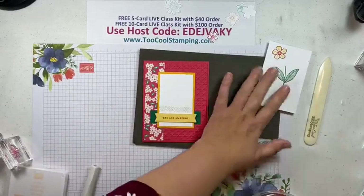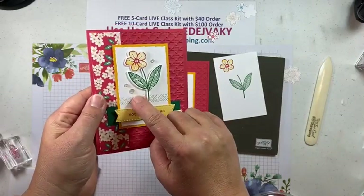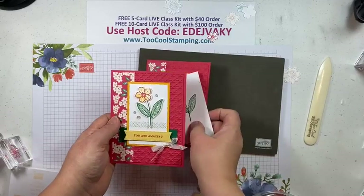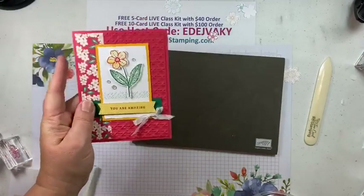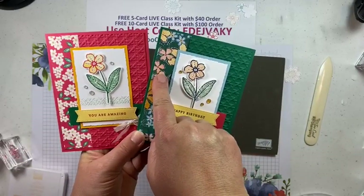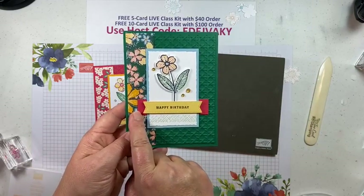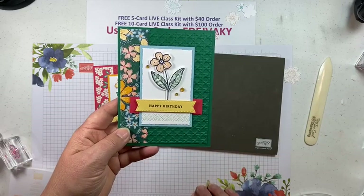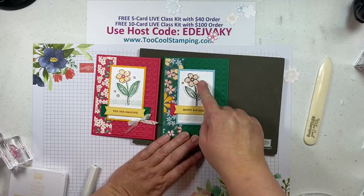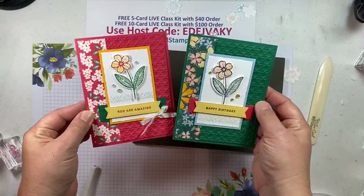Let me show you the finished card where this is already die-cut and popped up. I popped it up with dimensionals and added a few white milky dots and also a little white crinkled seam binding at the bottom — just added that with a glue dot. This will be in your five-card kit. I did another version with a Shaded Spruce pattern — Shaded Spruce Regency Park paper for the background, with the matte in Balmy Blue, Sweet Sorbet for the little strip, and Happy Birthday in Night of Navy on So Saffron. I put the cross hatch under the flower this time, which looked really cute. The flower is all Night of Navy stamped with Petal Pink, then Mint Macaron, and some gold milky dots. Those are the two cool versions of the second card.